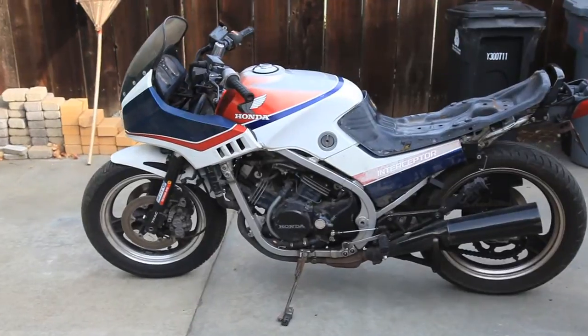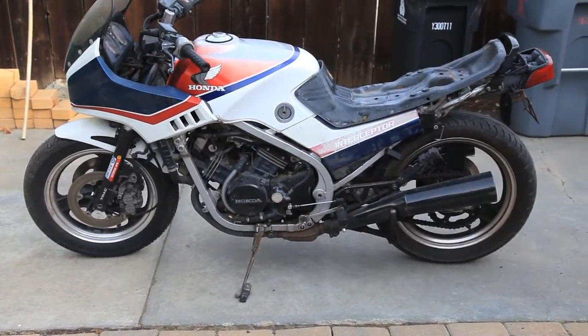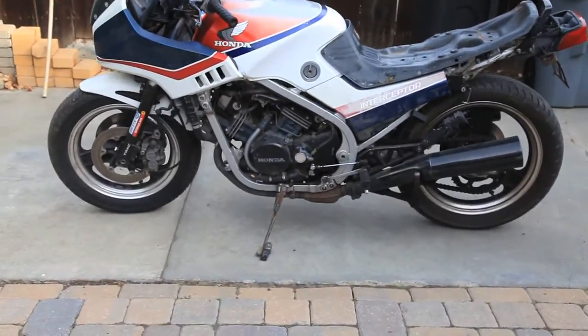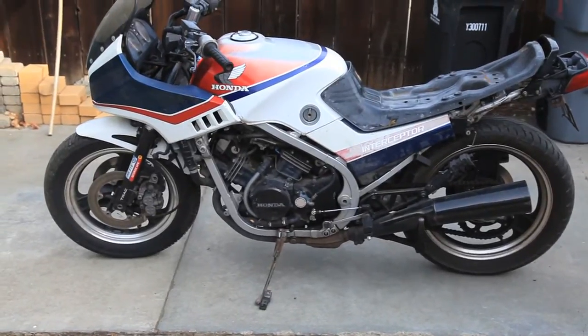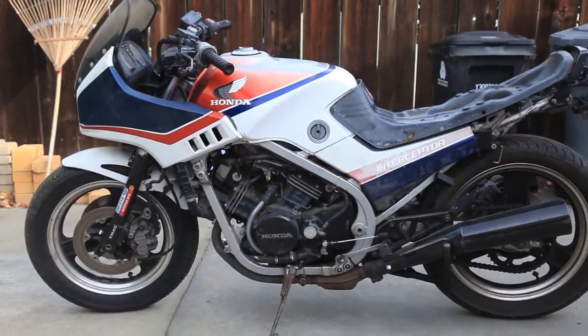Welcome, everybody. My name's Alex, and this is my Honda VFR 500. It's 1985. I just picked it up used off of Craigslist, and I'm hopefully going to be converting this into an electric motorcycle in the coming months.